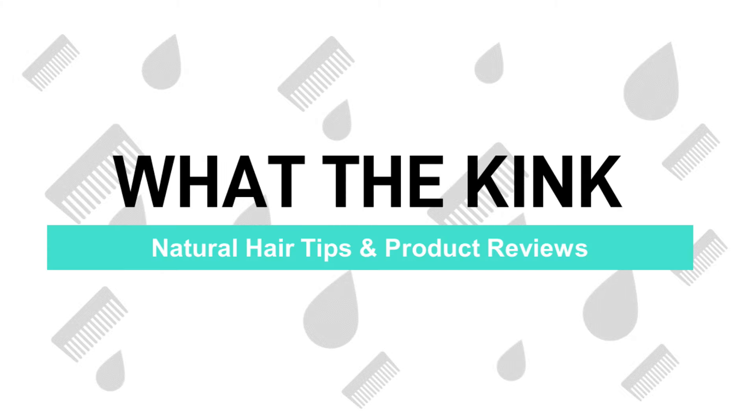Hello everyone, Kayla here, and this is the What the Kink natural hair channel. Today we're going to be doing another video installment of the Base Study Series. Today's base is the SheScentIt Plum Nectar and Agave Curl Perfection Styling Custard — it's a very long name; I'll probably start calling it something shorter at some point in this video.